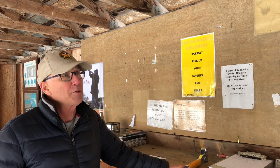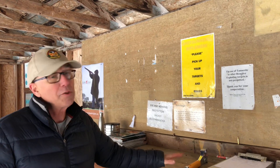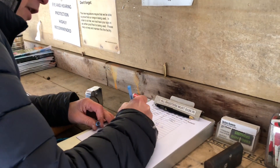Before we start shooting, we've come into the range, brought our firearm safely, and we're following all the safety protocols. We're also responsible to sign in — it's a legal requirement for us to sign in when we come to the range, so we ask you to do that.